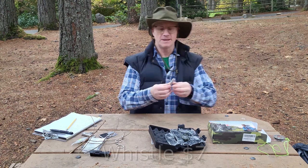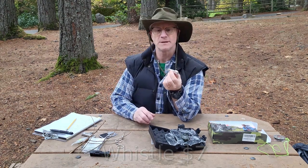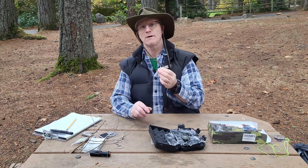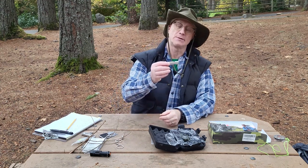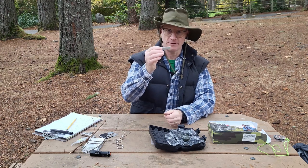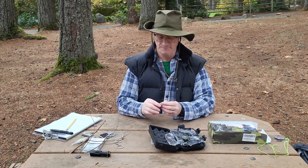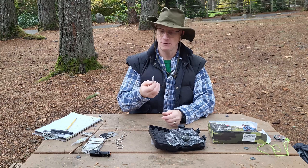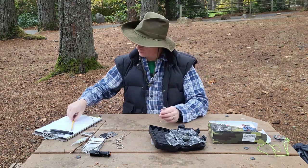Next up, the whistle. This is definitely a survival, emergency, out-in-the-woods kind of piece of kit. Being able to make it easy for people to find you is one of the priorities when you're lost in the woods. I also like the fact that this is a bright silver color — if I drop this on the ground I'll be able to see it and find it quickly. Does it work? That's pretty good — you would hear that across good distances. This whistle gets a five.